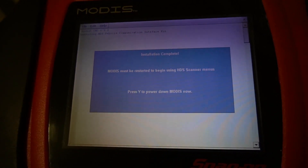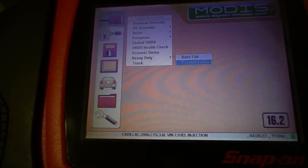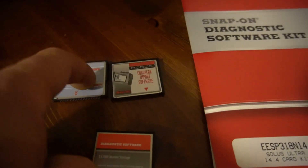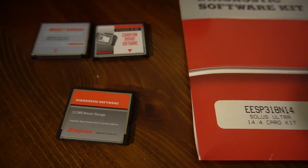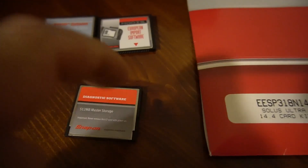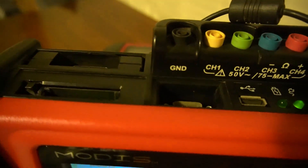Installation complete — MODIS must be restarted to begin using HDS. So what I did is I extracted the files, put them on here, activated the European file, burned the original ISO image file back on there, then put the heavy-duty file on there and activated it again. I can use this card all the time now and activate other scanners. After the activations, you don't need to keep the card in here — just remove it and put another card in there for storage.